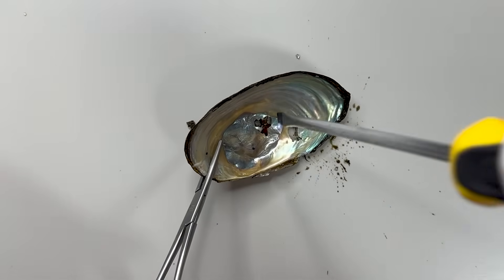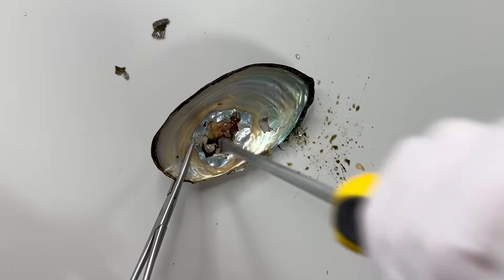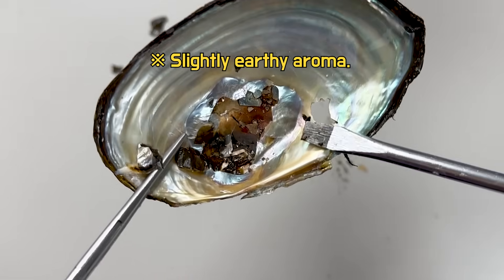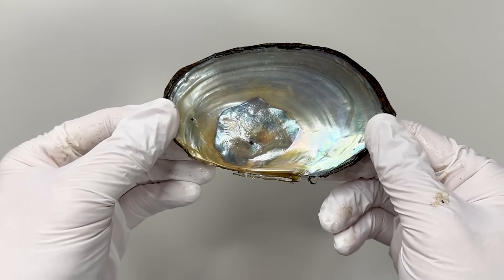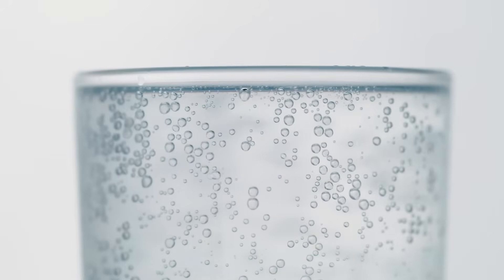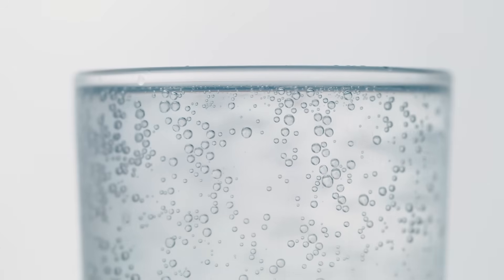I broke the shell open hoping to see what was inside, but surprisingly it was empty — nothing was found. The formation we observed is thought to be caused by gas produced by the encapsulation process, causing expansion. Fascinating, isn't it?